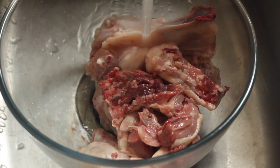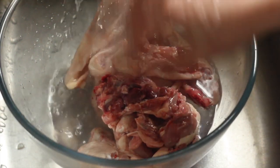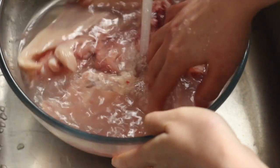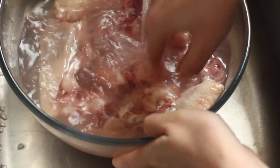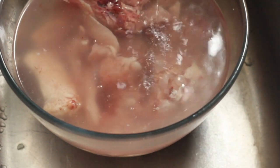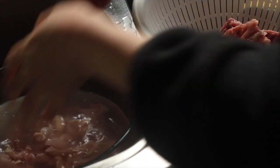The very first step is to wash the chicken. Most of the time I don't wash chicken when I cook it, but it's something my mom taught me when she was teaching me how to prepare her chicken soup, so I just do it. You basically want to rinse it in water and drain it.